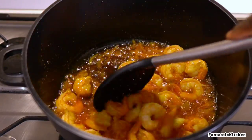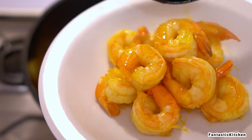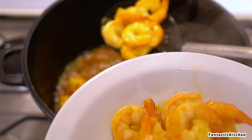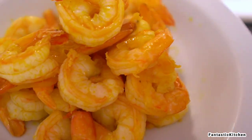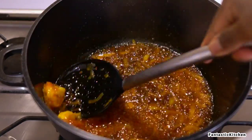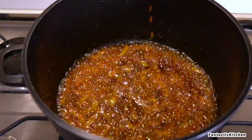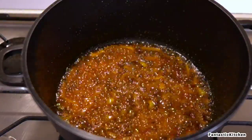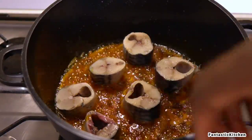After frying the shrimps for about four to five minutes, I took them off and in that same oil we are going to fry the mackerel fish together with the fish head. I'm not really trying to deep-fry the fish — just letting it soak up some of the flavor from the oil. I'll throw the fish in and let it fry for about five minutes, then take it off the heat.